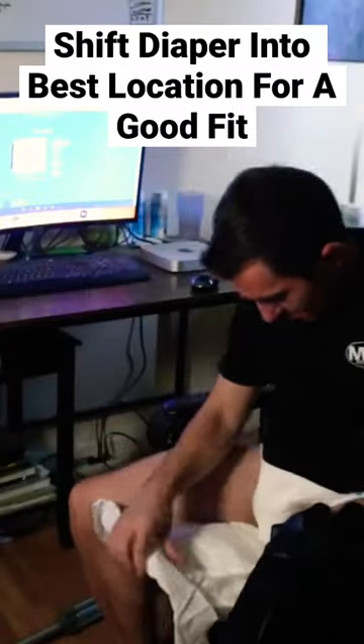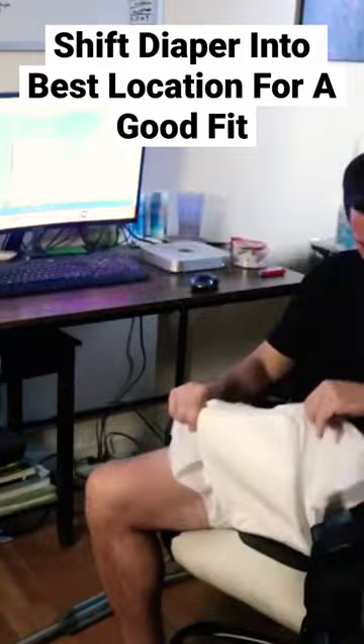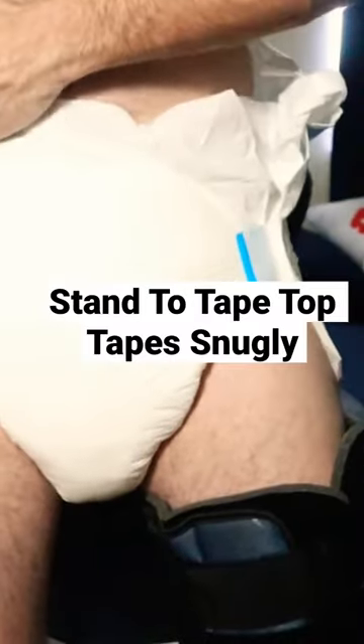I sometimes need to lift myself up with my one good leg to shift the diaper into the right position, and then I'd tape up my bottom tapes first. Once I had my bottom tapes taped, I would stand to make sure I had a good fit, and then I'd tape up my top tapes.